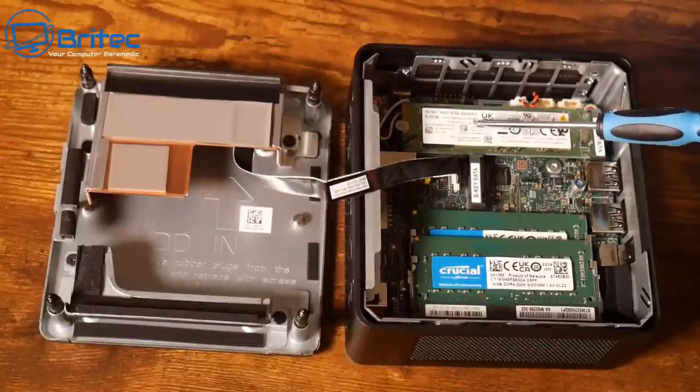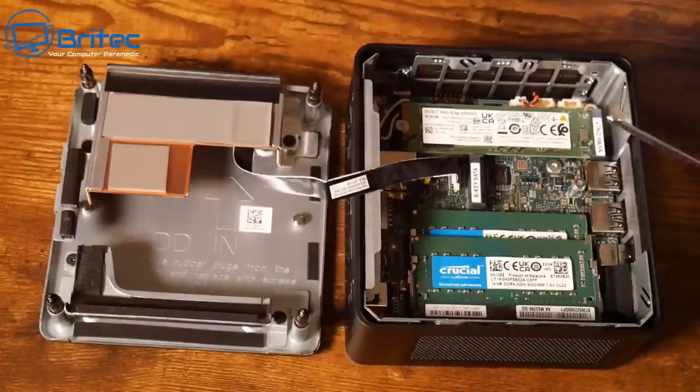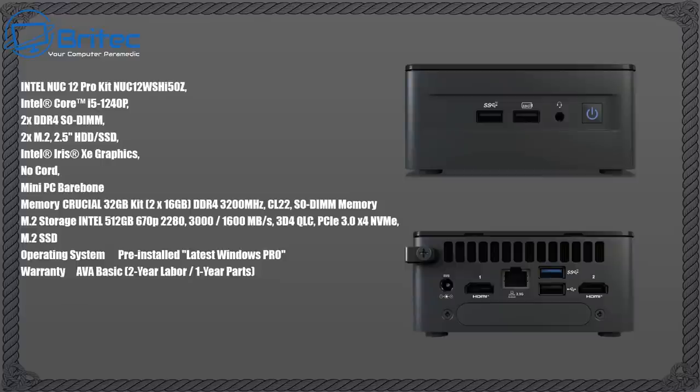We also have a B-key SATA slot for extra storage, giving you plenty of storage options. The memory is Crucial DDR4 at 3200MHz 1.2V SO-DIMM — a 32GB kit that's upgradable to 64GB, with a CL22 rating. Inside there's an i5-1240P along with Intel Iris integrated graphics.